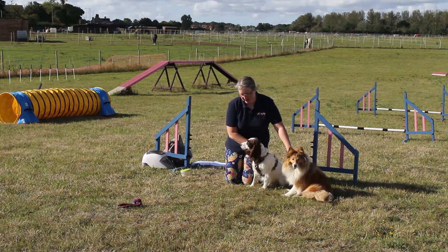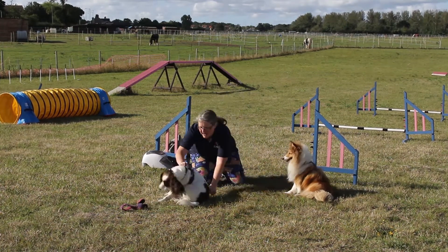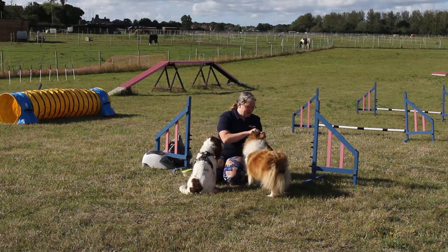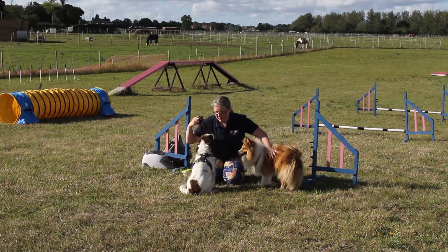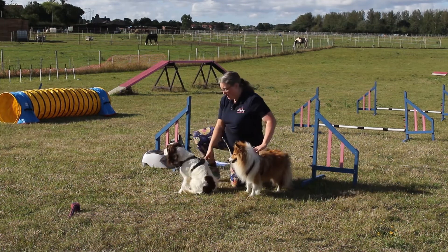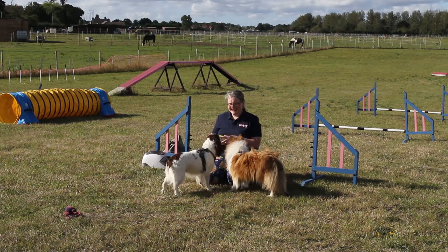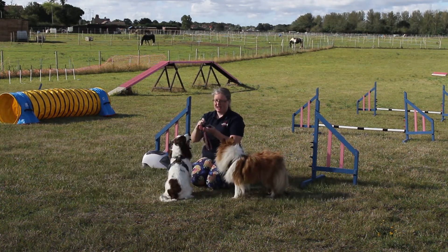Okay Sparrow, your turn — I've moved out a bit further this time. Ready, get it! Good girl. So we're going to keep building up the distance. We don't need much distance because all this is about is drive to toy — we just want them to focus on that toy. We just want them driving out to that toy because that's going to be our key to the rest of the drive games.